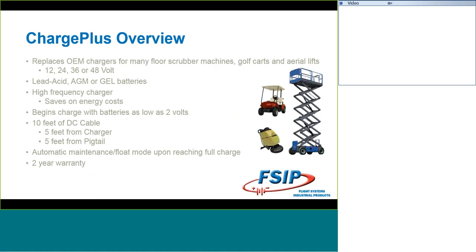The Charge Plus is actually a replacement for floor machines, golf carts, and aerial lifts. It is available in 12, 24, 36, or 48-volt applications, and can be used with lead acid, AGM glass mat batteries, or gel batteries. Because it's high-frequency, you're going to save on energy costs versus using the old transformer-style chargers.